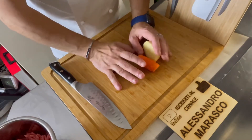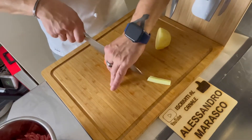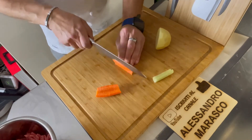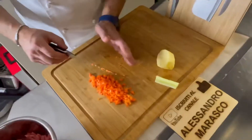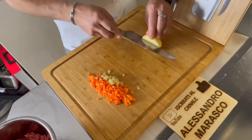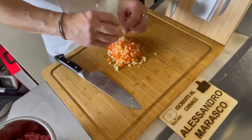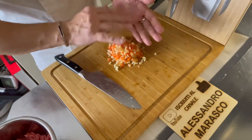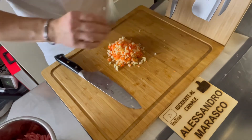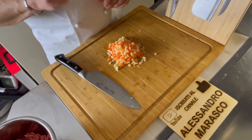Questo adesso lo metto sul fuoco e intanto che si fa il brodo vegetale andiamo a vedere cosa fare con questi pezzettini di patata, sedano e caffè. Andiamo a tritare molto, molto, molto finemente le cose rotonde — mi raccomando. Prima le tagliate a metà e poi le tagliate. Trito fatto, mischiato bene tutto insieme, andiamo a vedere il passaggio successivo.